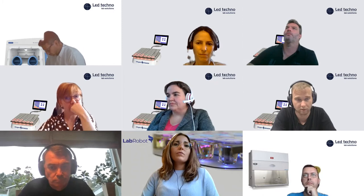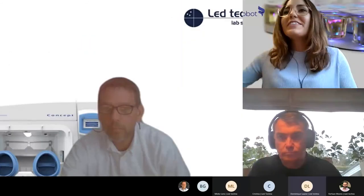Good morning everybody. For the first webinar of Lab Robots, I introduce you to Elizabeth. She will be talking about the Dilution Shaker, and there is also Hervé who can explain a little bit more about the machine. I propose everybody mute themselves and switch off the camera. If you have questions, you can just switch on the camera and we will come to you. Elizabeth, the floor is yours.